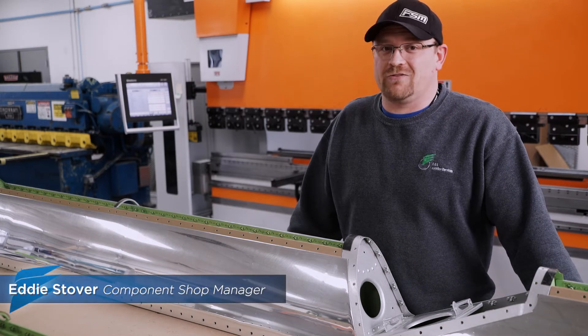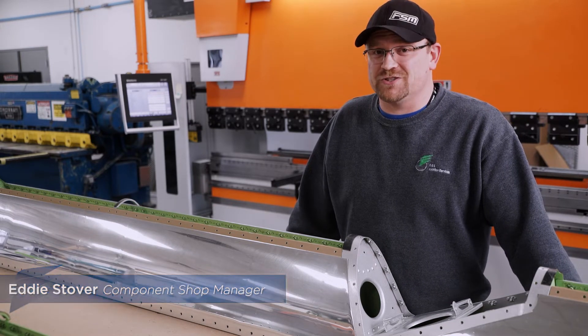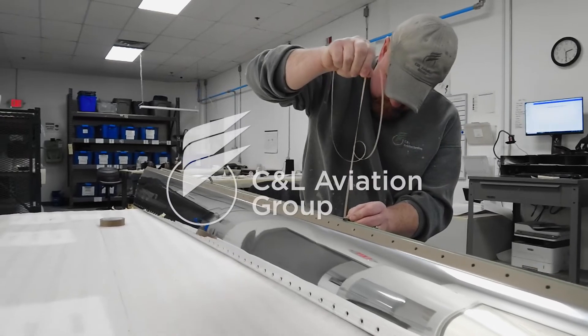When you bring your Hawker, or any aircraft for that matter, in for inspection, you want a team that has experience with that airframe.